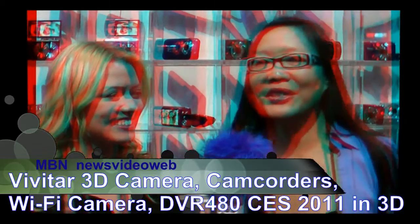Hello, this is Joyce Chow for MBN and News Video Web. We're here with Kelly Cooper from Vivitar, here on the floor at CES.